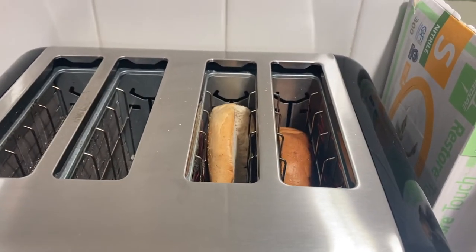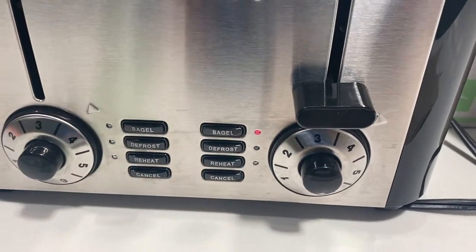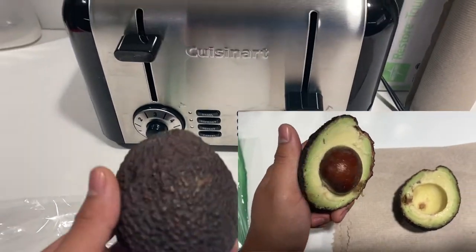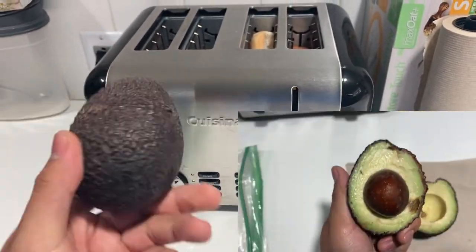For breakfast I will be having my bagel with avocado. My avocado actually came out pretty ripe, but I chose out the better parts to have with my bagel — because my breakfast will not be ruining my day!